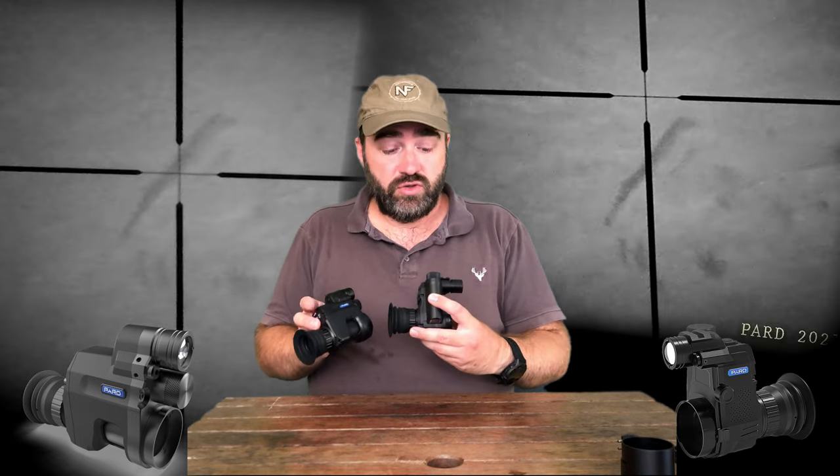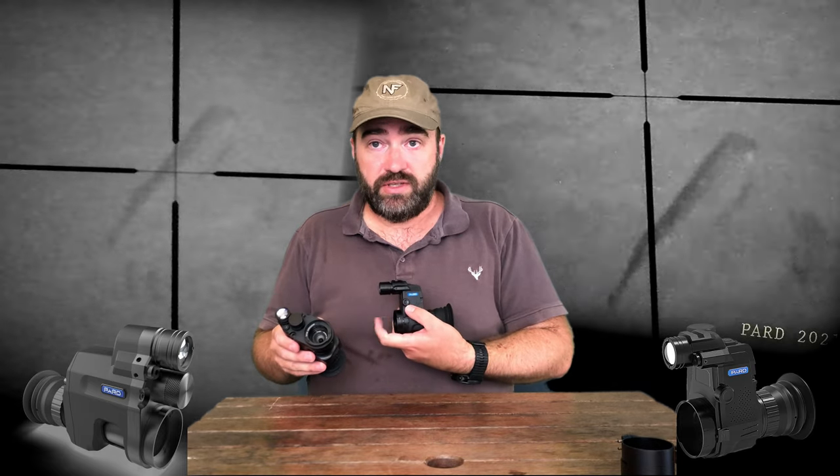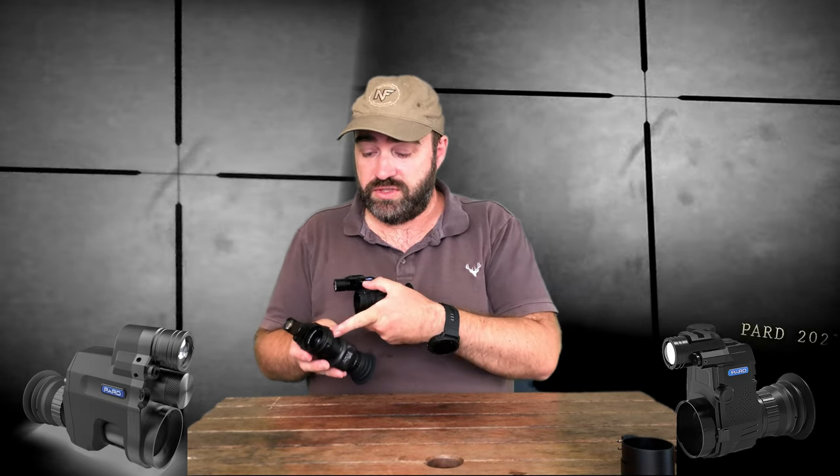The S has a vertical battery compartment, which contributes to its shorter length versus the V, which is horizontal. The focusing knob on the S is on the left, whereas on the V model it's underneath. Though generally you don't use that knob anyway.